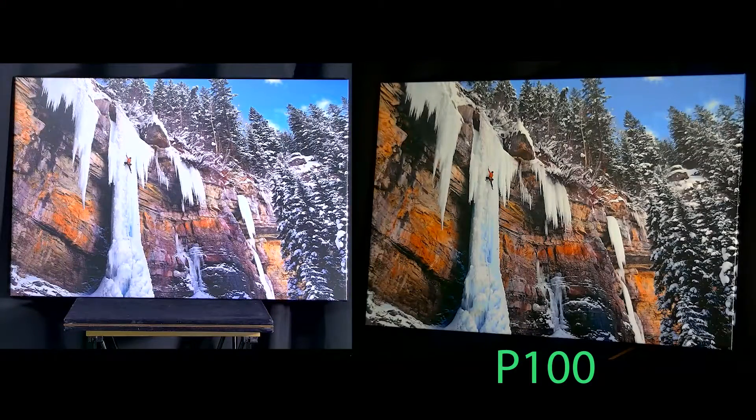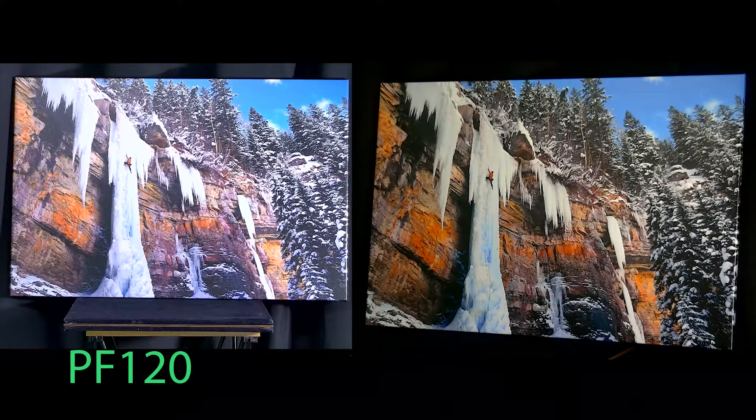This is our P100 PTZ camera set to the way that we want it specifically for our layout here today. Here's our PF120. As you can see it's a bit different from the P100, so we're going to adjust the camera's color settings to better match our P100.